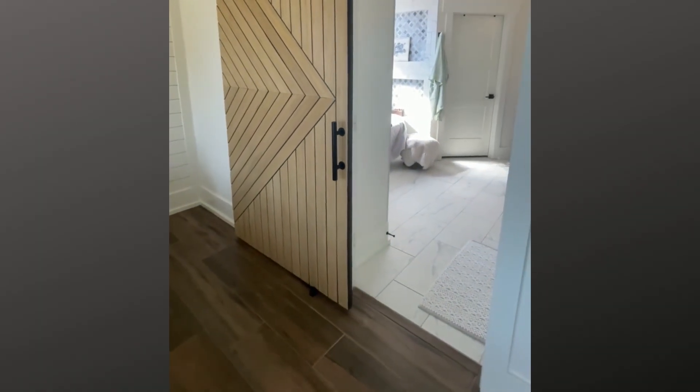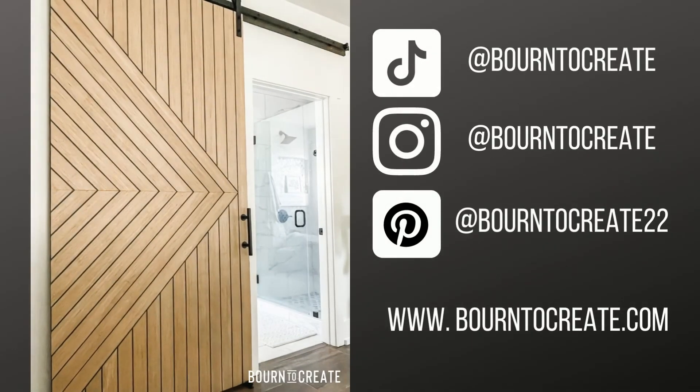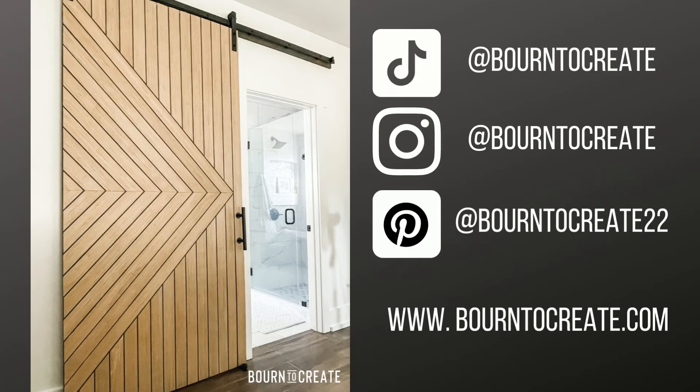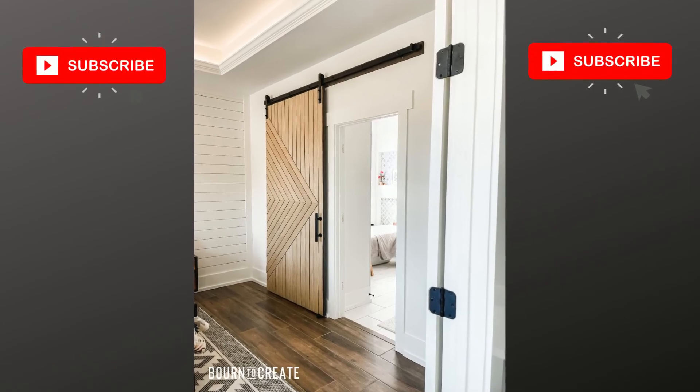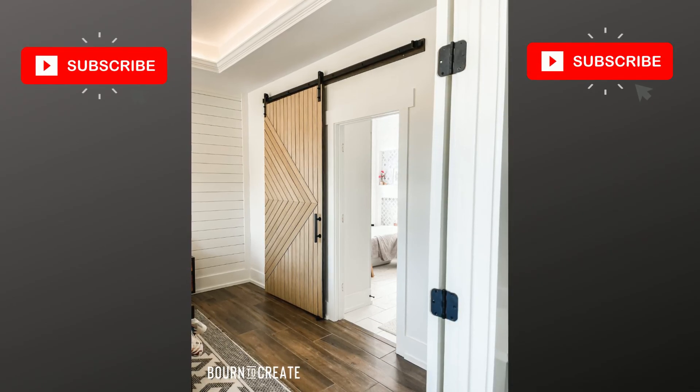I hope this tutorial has been helpful and inspires you to make your own. Let me know in the comments if you have any questions — I'm happy to help. If you want to see behind the scenes of all of my projects, follow me on TikTok, Instagram, or Pinterest, or visit my website at borntocreate.com. I have an Amazon storefront on there and also my own online shop where I sell my artwork. I have a ton of upcoming projects that I plan to share here on my channel, so please consider subscribing if you enjoyed this tutorial. I'll also be sharing some of my previous projects that went viral on TikTok.